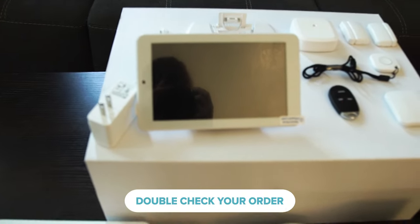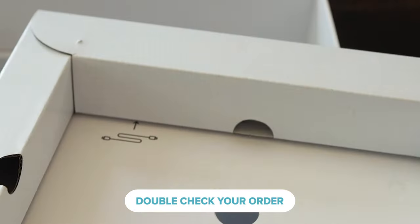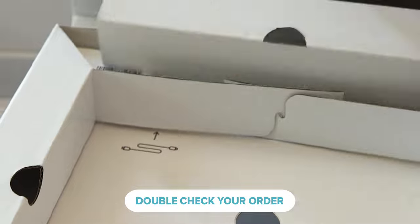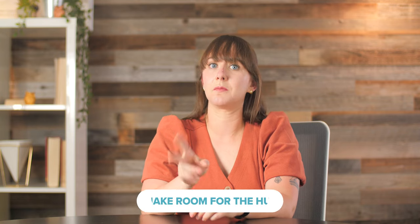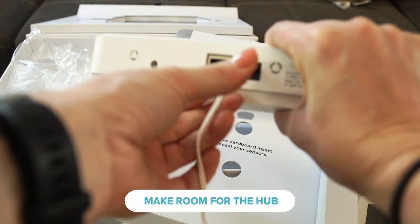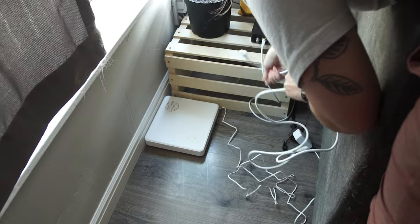Next, check the box that your system came in. Make sure all your sensors and devices that you ordered are there. There was a moment during my own setup when I was convinced that Cove had shorted me a power cable, but it was tucked into a fold inside the box. Last, find at least two available outlets, especially near your home router. The Cove hub needs an outlet and the back of your router, so be sure there's space before getting started.